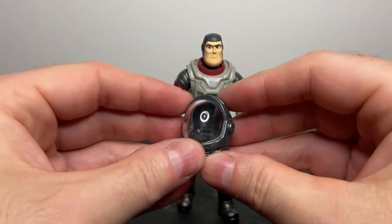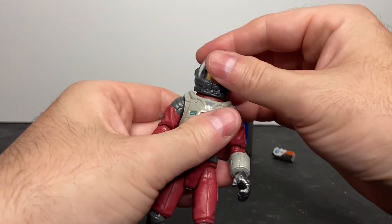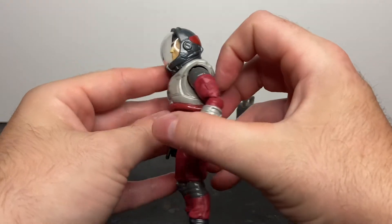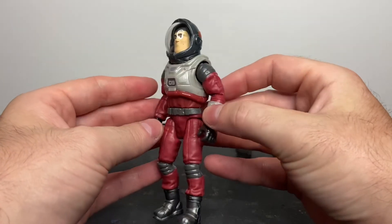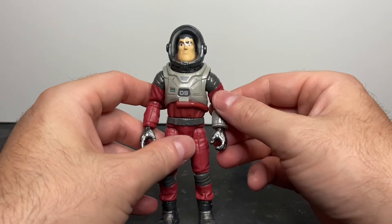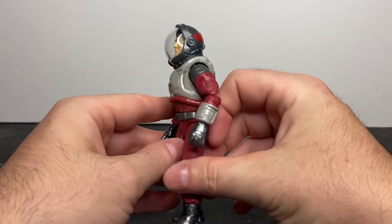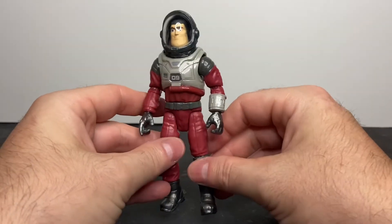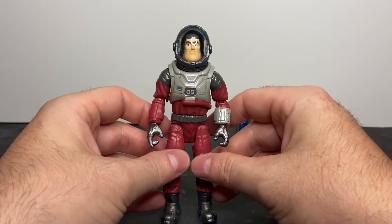Here's the helmet. I do like the way it looks — nice paint applications, and it just goes down with a little friction, holds in place, and it's secure. I do like the way this suit looks. It's very reminiscent of many different science fiction films I've seen in the past where people are in some sort of space suit — Star Trek II: The Wrath of Khan comes to mind, Aliens — different science fiction films where you see them in an EVA suit. Really cool.